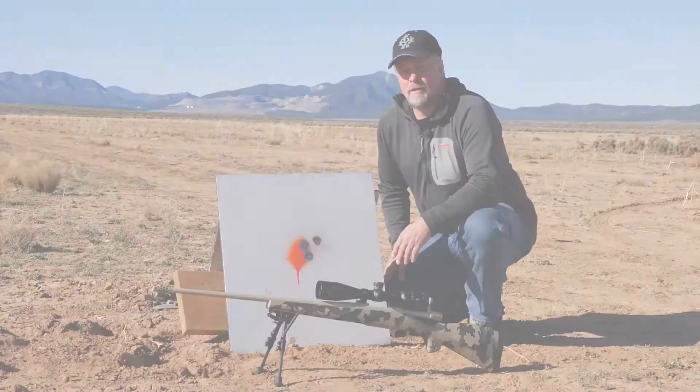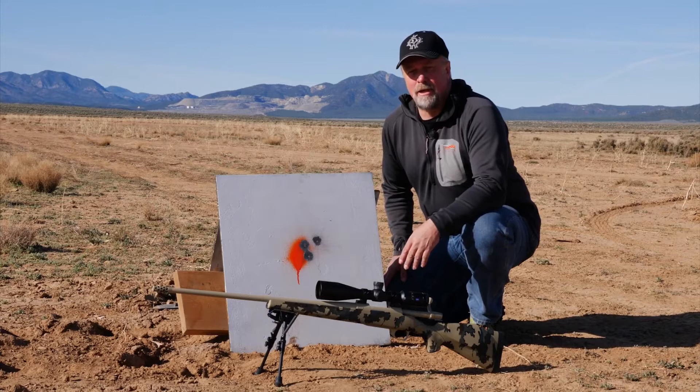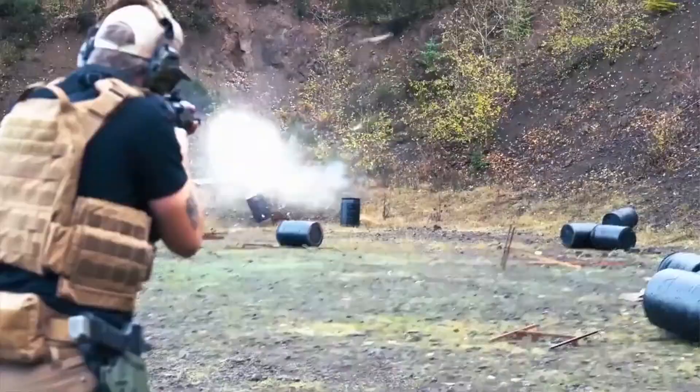When you deliver a scope on a 30mm tube with 90% light transmission, multiple revolutions of the turret, a ballistic stop, tracks like it's on rails, and all for around a thousand bucks — you've definitely got a scope for everyone.